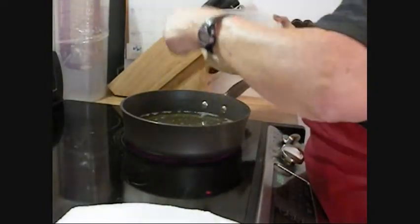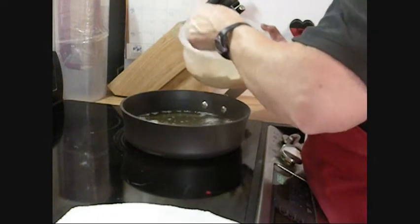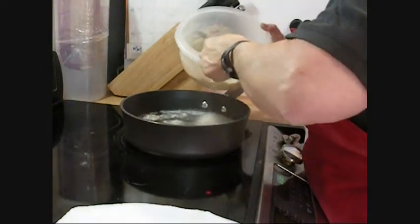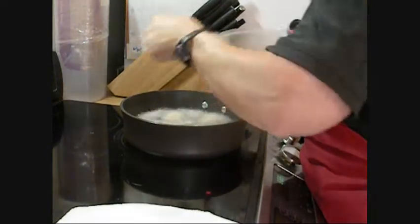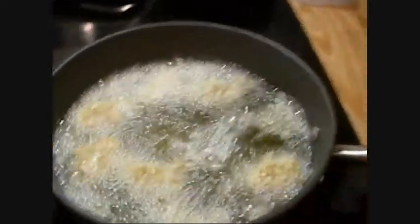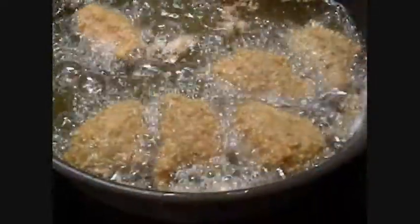I'm putting the batter by rounded tablespoons of the porridge puppies into my hot oil. I used a candy thermometer to make sure it reads 350 degrees. They're going to be mighty tasty, and they're getting nicely browned.